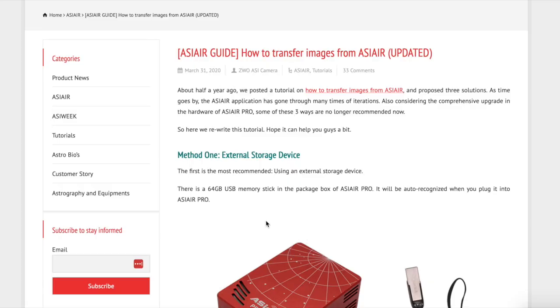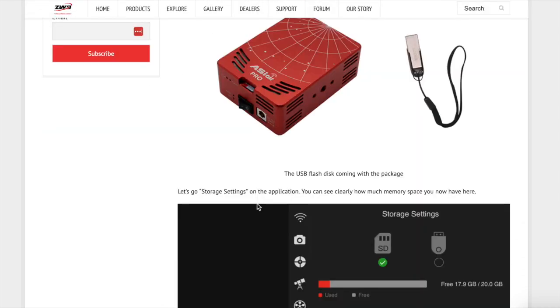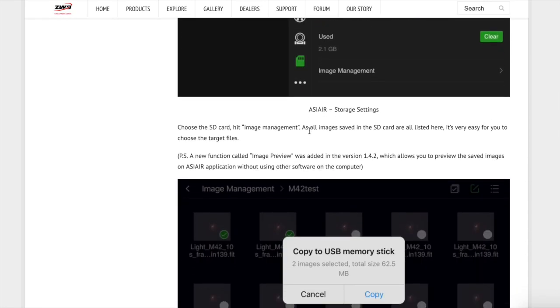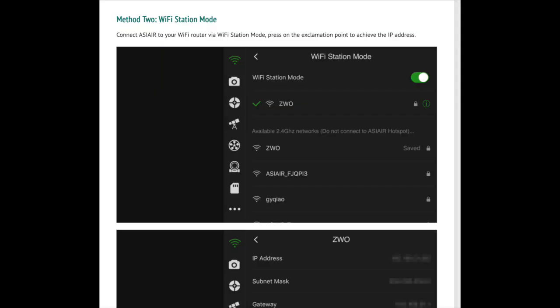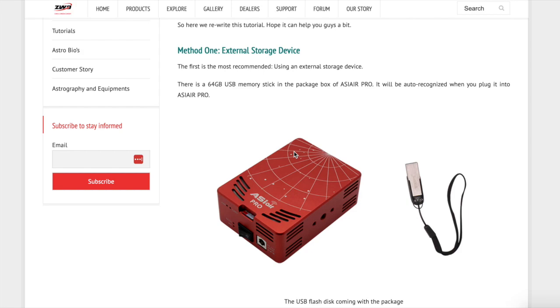There are several ways that you can get them off. You can transfer them to a flash drive, you can connect your computer over Wi-Fi, you can connect your computer with a LAN cable, and you can also put it into Wi-Fi station mode. I'm just going to discuss two of those methods because they're really easy and I just don't see any point in going through the ones that require a bunch of extra steps.